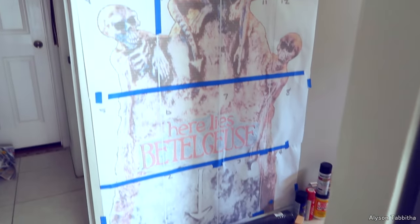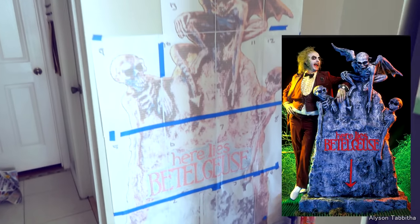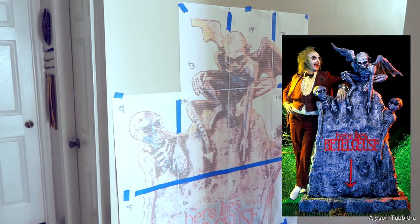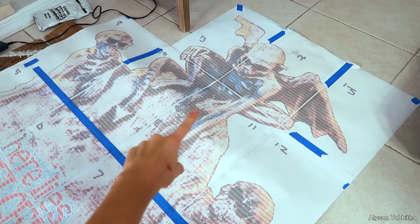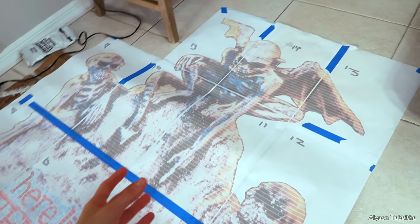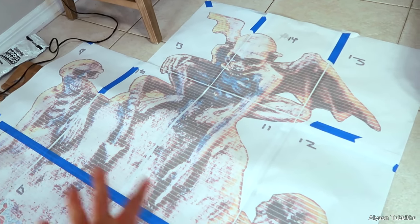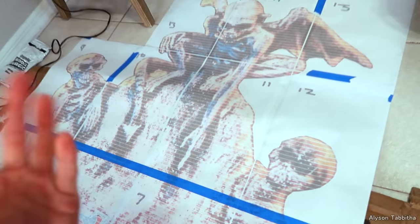Hey guys, today I'm gonna do something a little different. First I start by using this full-scale printout of the tombstone to help me create the correct shape and size. I'm gonna start making these little skeleton guys — I think they're gargoyles. They have ears and stuff, and I have this printout so I know the size I need it to be, and I'm just brainstorming to figure out how I'm gonna do that.